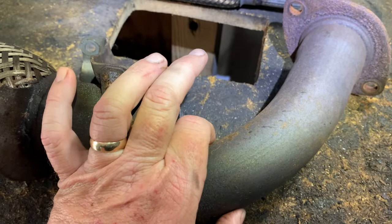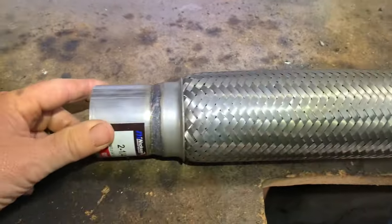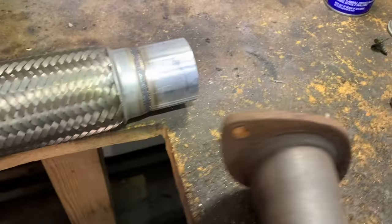You just need to know the outside diameter. In this case it's two inches on one side, and two and a quarter inches on the other side. You can also get two and an eighth inch. You would slide it right on and put your clamp here and your clamp here.